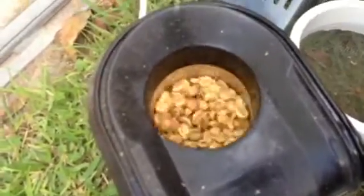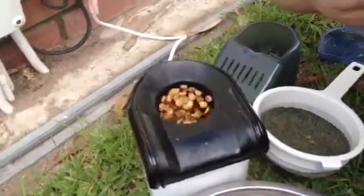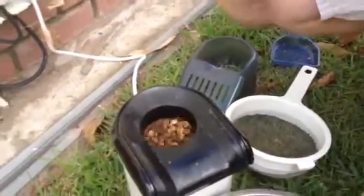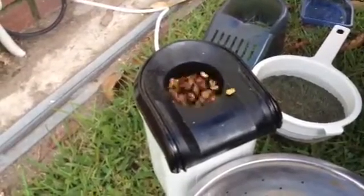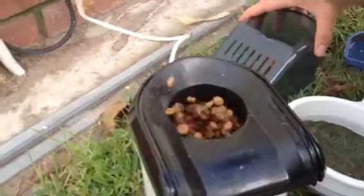And the volume is increasing. There we go — it's heading into the first crack. Smells good, huh? Yeah. We got pretty dark with these guys.